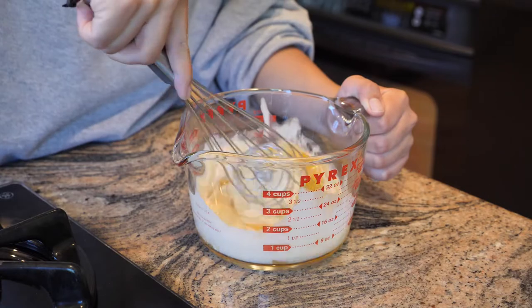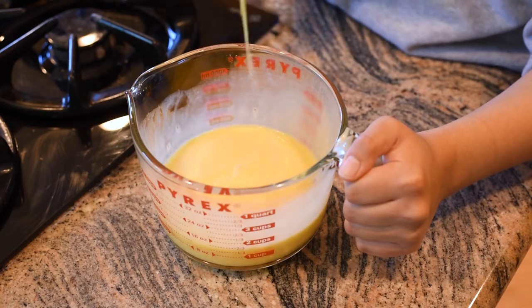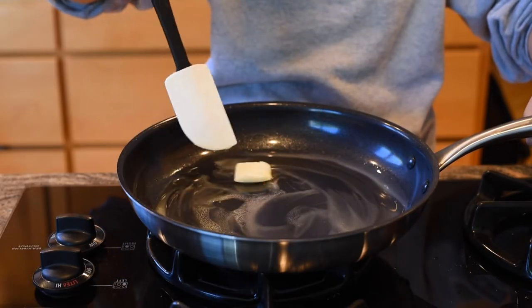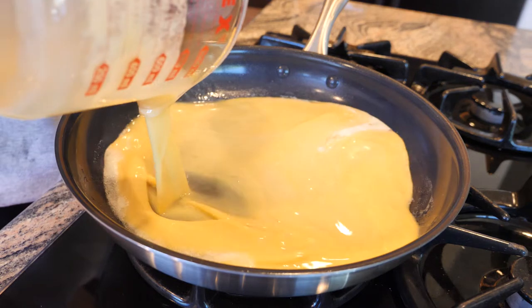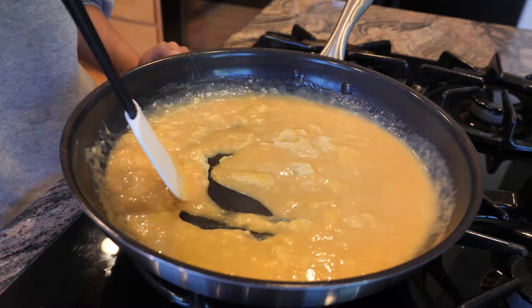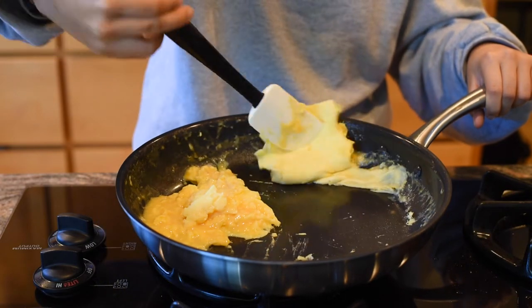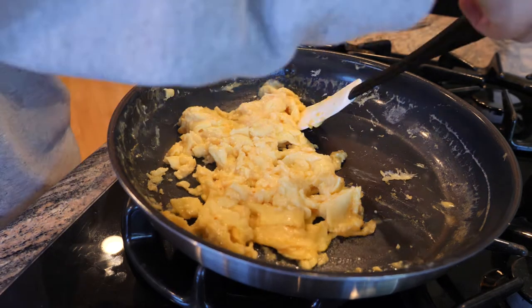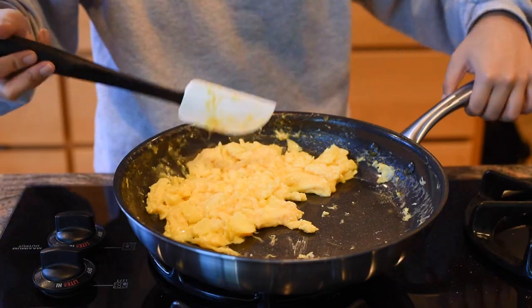Get a non-stick skillet and melt two tablespoons of butter on low heat. After the butter is melted, add your egg mixture and start scrambling until it all comes together. It might look a little weird at first, but if you continue to scramble it will solidify together. Don't be tempted to turn up the heat or you'll overcook your eggs and it won't have that bright yellow fluffy texture. Once done, take it off the heat to stop it from cooking, and let's start assembling the sandwich.